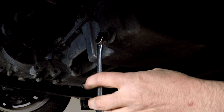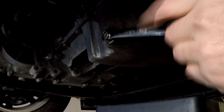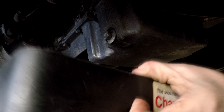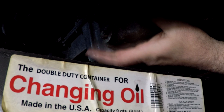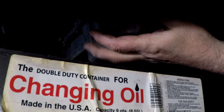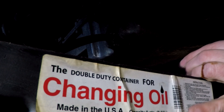That drain plug nut is a 15 millimeter — and wow, it's overtightened, somebody really cranked this thing down. Once you get it cracked loose, put your drain pan underneath and get the plug right off. It should come out easy and smooth; if you're having a difficult time removing this plug, something's wrong. There you go — we'll let that drain for a little bit.